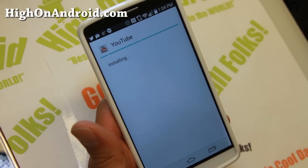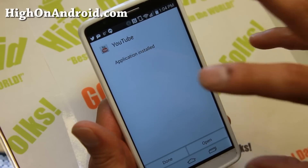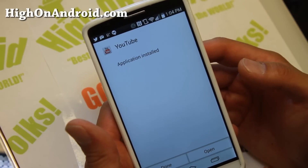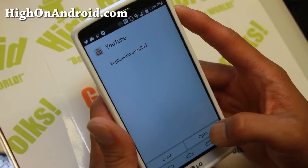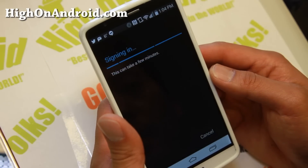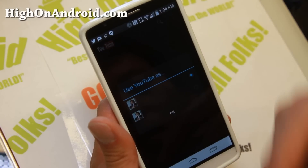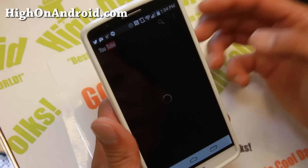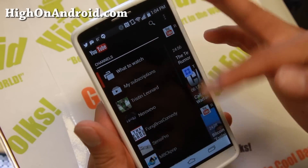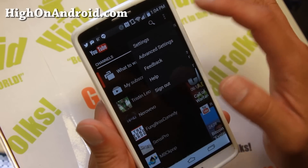Now, if you have unknown sources not enabled, you may have to turn it on. Go ahead and check it on. This app is completely safe — there's no spyware or anything like that. I grabbed it off XDA. Once that's done, go ahead and open the YouTube app. This is actually an older version of YouTube, so you may not get all the latest features, but you'll be able to play all your favorite videos with the screen off. Also, this version has been inverted, so it should save you battery life if you're using an AMOLED screen like the Galaxy S5 or Note 3.